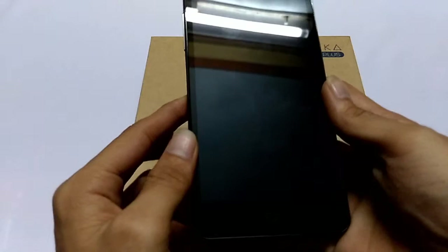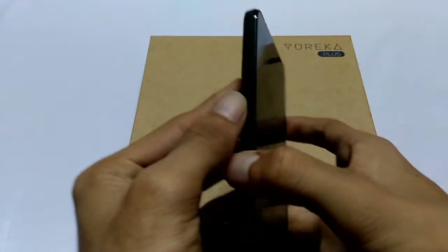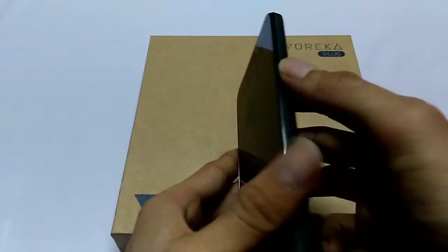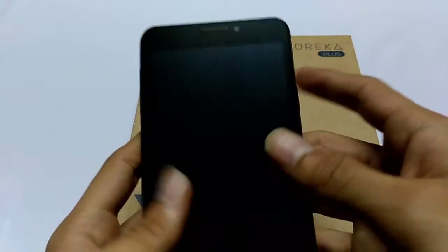First of all, let's have a physical look at the smartphone. On the left it has volume rockers, on the right it has a power button, and at the bottom it has a micro USB slot for charging and data syncing.